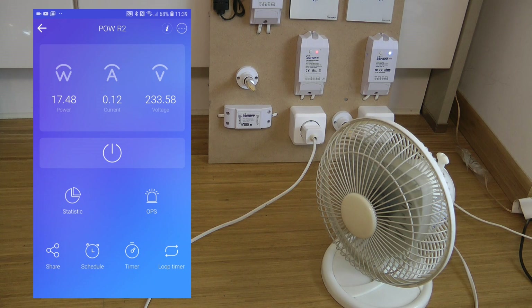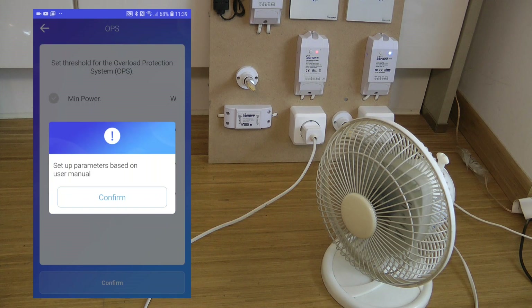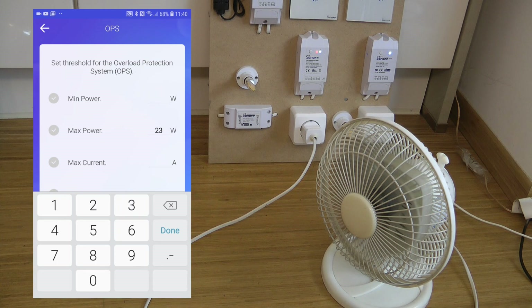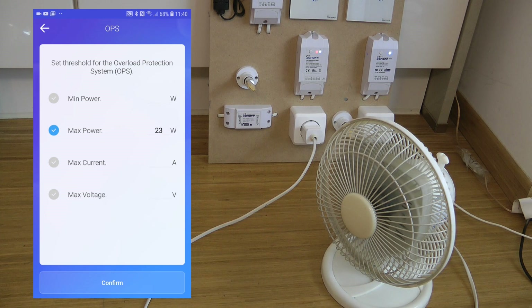The new feature is OPS — the Overload Protection System — shown as an alarm button. You have four parameters you can set: minimum power, maximum power, maximum current, and maximum voltage. Current and voltage are kind of related — it's up to you how you define peak consumption. I'm going to set the maximum power to 23 watts (since the fan draws 24 watts on high), and a minimum power protection at 5 watts. You can also set a voltage limit.